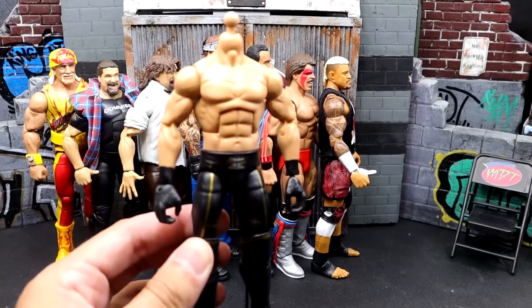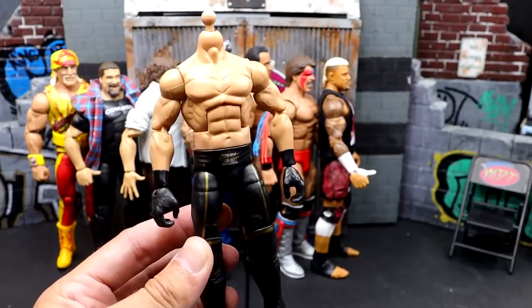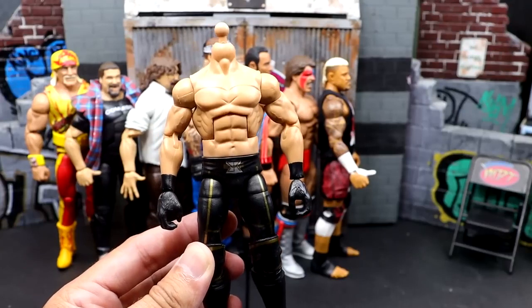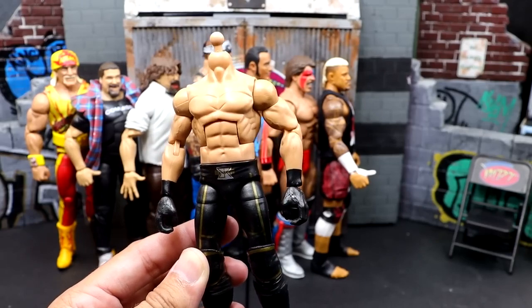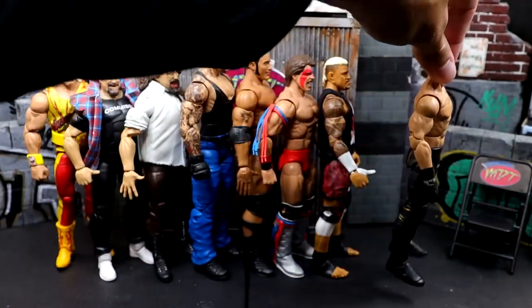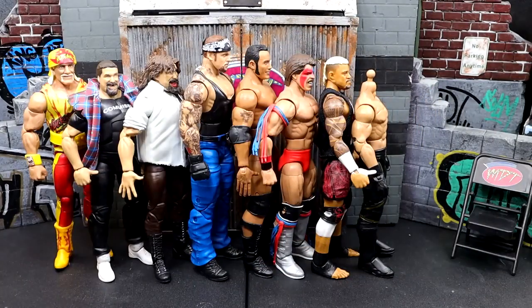Next up, the Greatest Hits Elite Seth Rollins. This figure was a huge disappointment. Way back when we saw it at WrestleMania Superstore, we dragged this figure up and down the street. I know it's supposed to be just a straight re-release of the cash-in, but everybody knows this figure was buns. The head sculpt wasn't the greatest, it still didn't have chest hair, it's the old formula, and they didn't even fix the Money in the Bank briefcase. If they were just doing a re-release, pick a different figure.